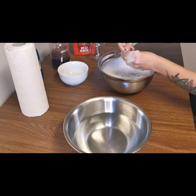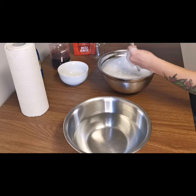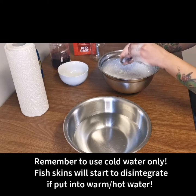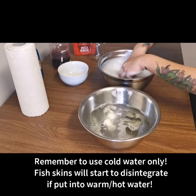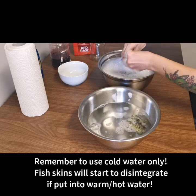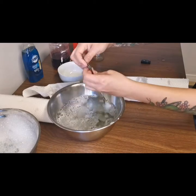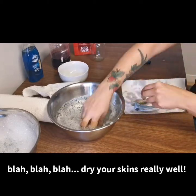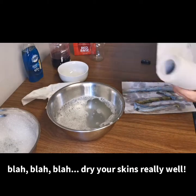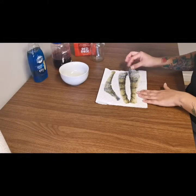When you're happy with how well the skins have been washed and think they're ready, you can rinse them off in cold water again — make sure it's cold water. I have this bowl here with just plain cold water. Next we're going to dry them out. Our skins are all dry and ready to go into their tanning solutions.